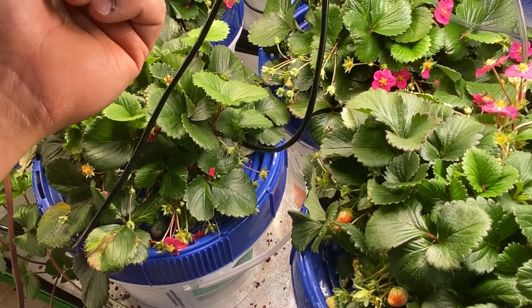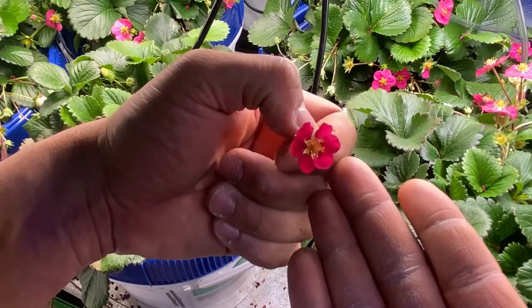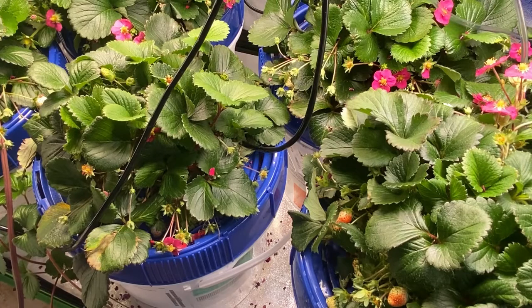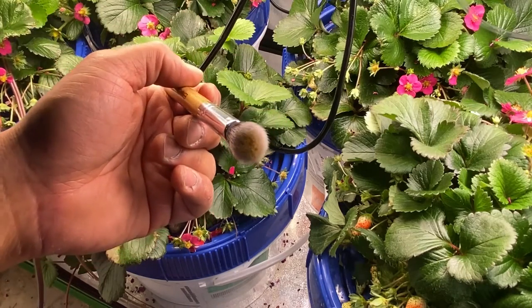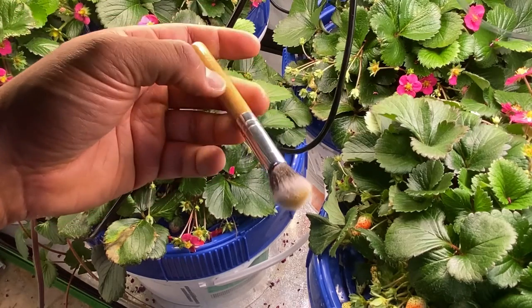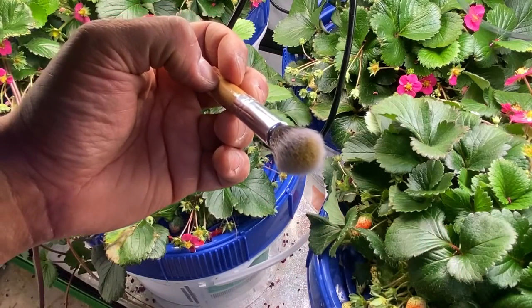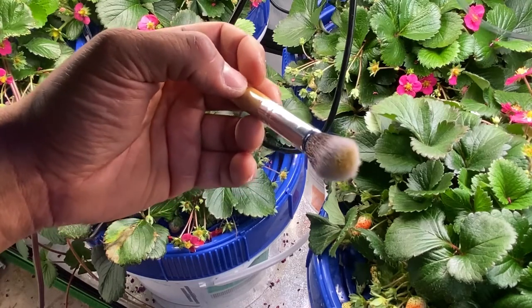Cross-pollination is when the genetic material of one flower goes to another plant. So let's show an example of us pollinating plants. Here, let me grab my trusty pollinator. This is what I use to pollinate — it's just a makeup brush. I brought a whole kit for like $10 on Amazon, those little soft foundation makeup brushes. It's soft and it's very bristly. As you can see, there's yellow on it from me pollinating. I don't ever wash it or dust it off or anything. I want as much pollen on this as possible.